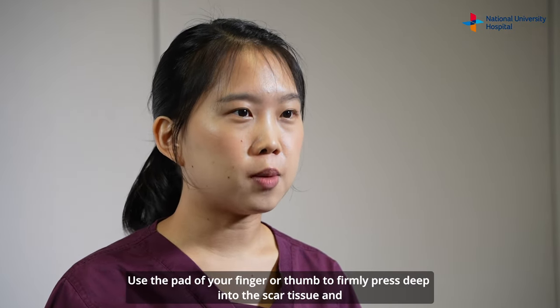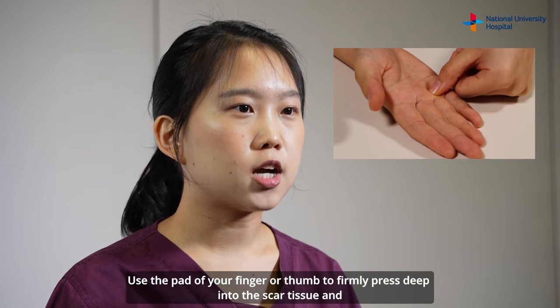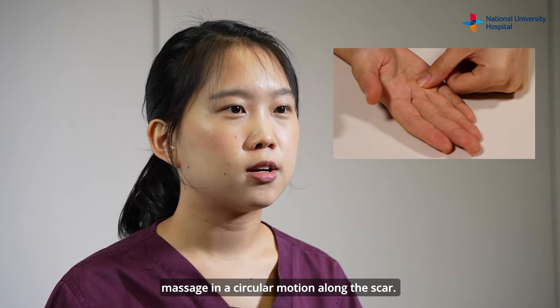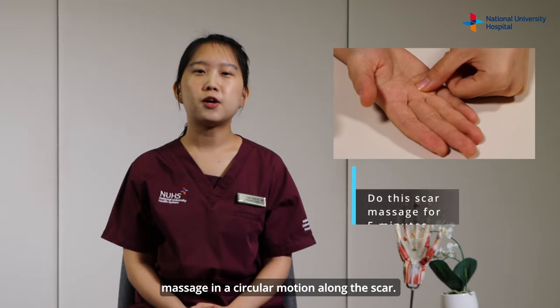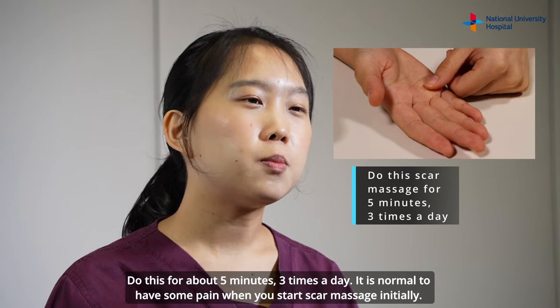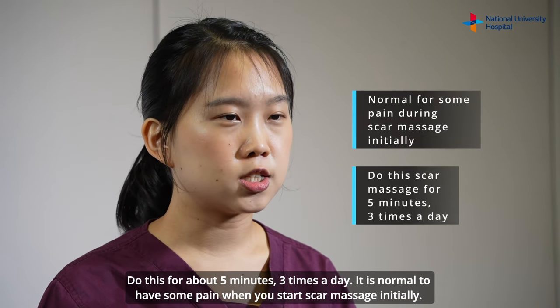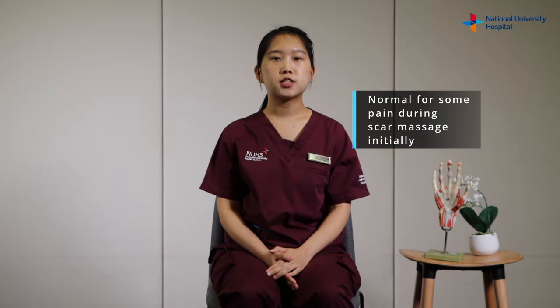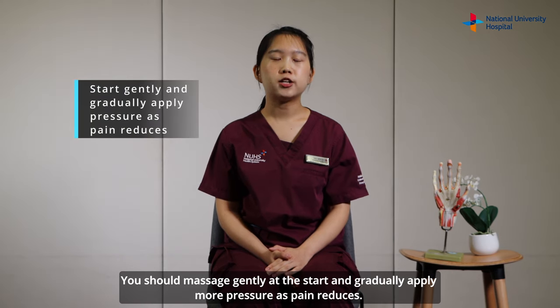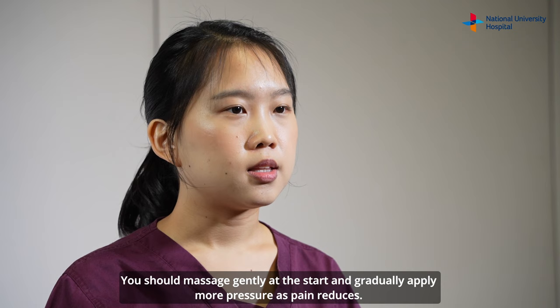Use the pad of your finger or thumb to press deep into the scar tissue and massage in a circular motion along the scar. Do this for about 5 minutes, 3 times a day. It is normal to have some pain when you start scar massage initially. You should massage gently at the start and gradually apply more pressure as pain reduces.